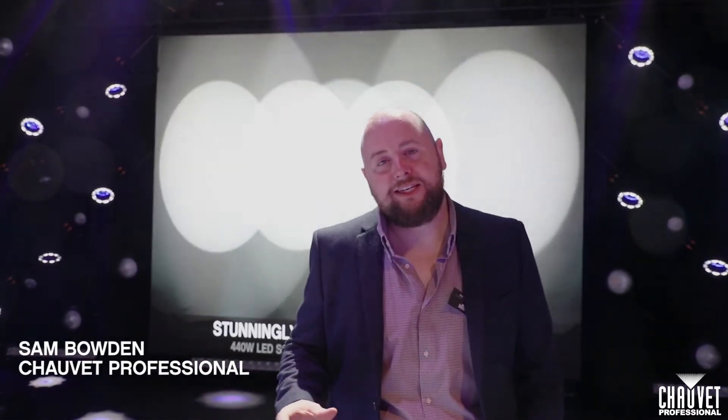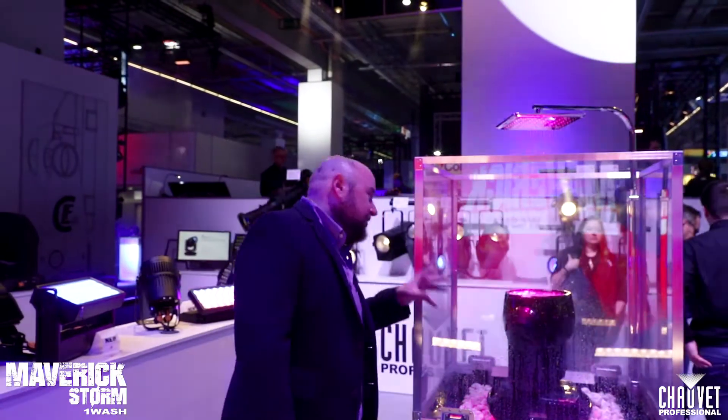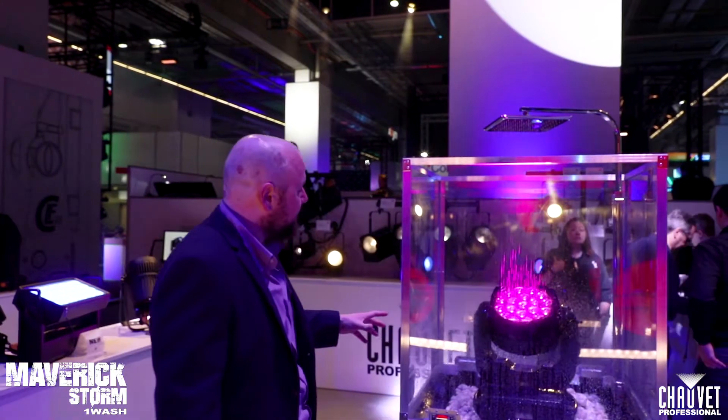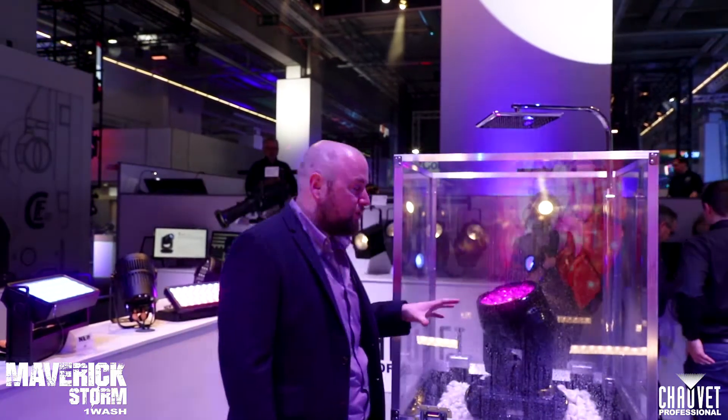Hi, I'm Sam Bader from Showboat Professional. We're here at Pro-Lite Design 2018 and I'm going to take you on a tour of some of our new products. So here we have a really, really exciting new product from Showboat Professional and a new addition to the Maverick range. This is called the Maverick Storm One Wash.